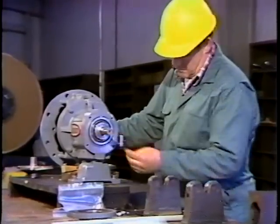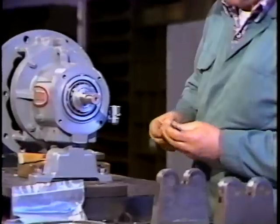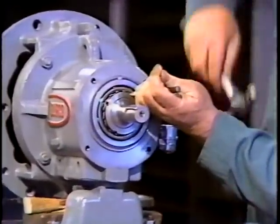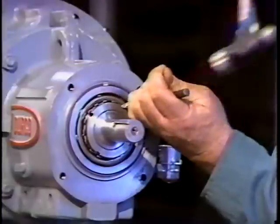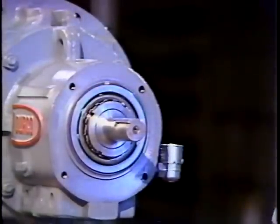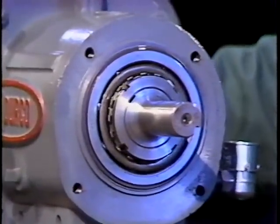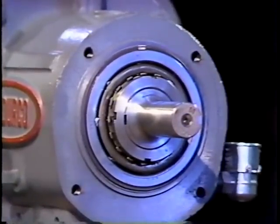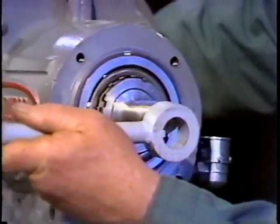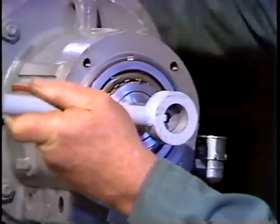The first step is to bend up the lock tab on the washer so it clears the lock nut. To do this, the workman uses a punch and hammer. Several taps with the hammer may be required. Be careful not to damage the lock nut when you do this. Once the tab is clear of the lock nut, the workman places the impeller wrench on the shaft, aligning the key on the wrench with the key slot of the shaft and slides the wrench on.